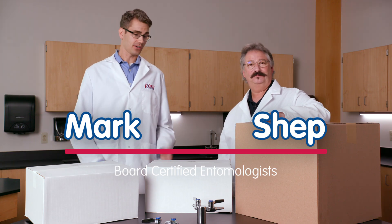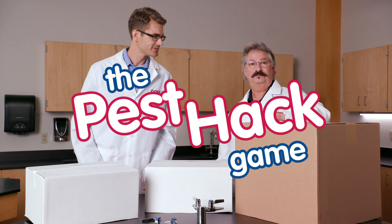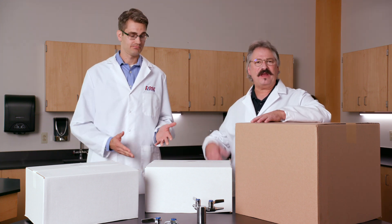Today we're going to play one of my favorites — it's called the Pest Hack Game. Under each of these three boxes are items you can find around the house that'll help you control some of the more common pests in your home.